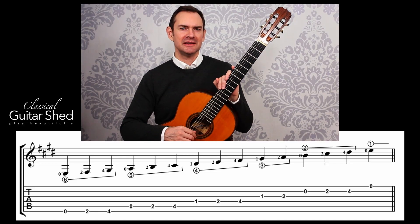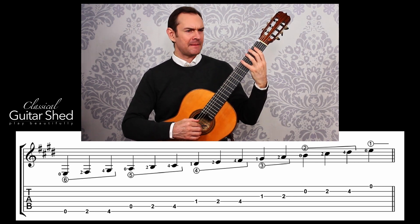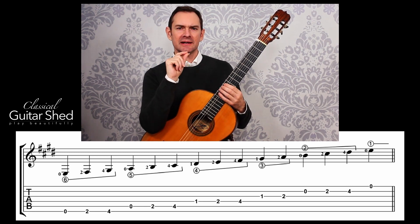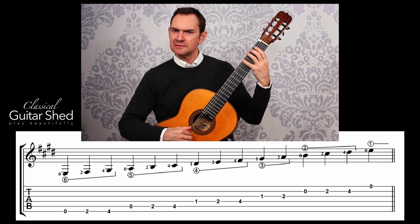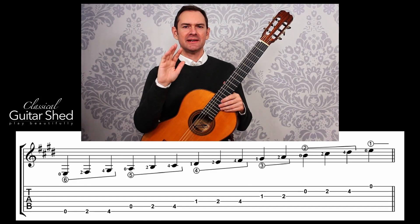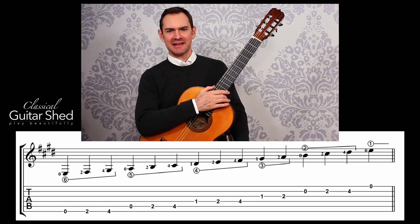Another thing to listen for in your scale practice is the connection of one note to the next. The way that each note connects to the next includes a gap — it could be a very small gap or a very large gap. This means synchronizing the right hand, so you don't need to worry about that until you are putting some sort of right hand technique in with the scale.